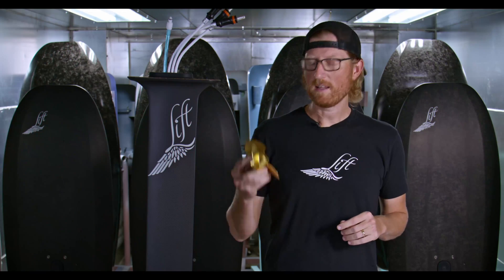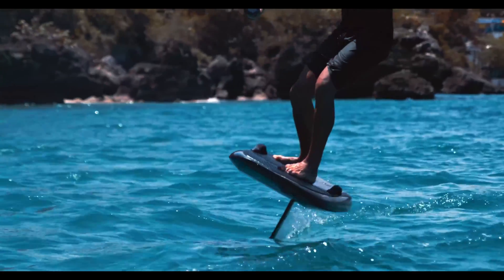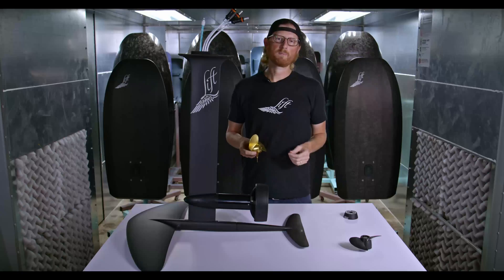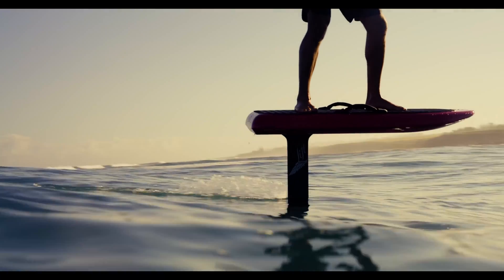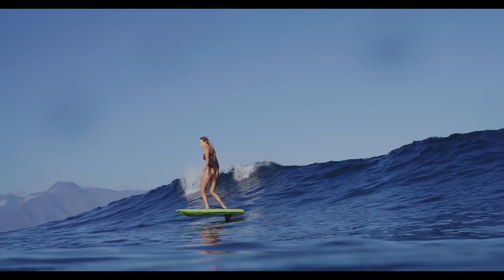I ride them myself. I love the poppiness of the acceleration and how smooth they run. It's a sensation I can't even describe — when you're on the folding prop and you let up and you catch a wave, you feel when the blades fold back. It really goes silent and just gets you gliding. There's nothing else like it.